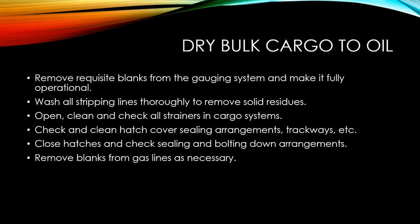Remove the blanks from the main cargo suction and stripping discharges to the aftermost hold, and lower them securely in place. Connect the heating coils, which are often required to maintain the oil in the liquid state. Remove any requisite blanks from the gauging system and make it fully operational.